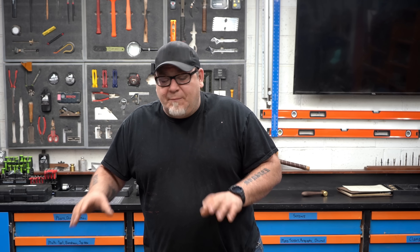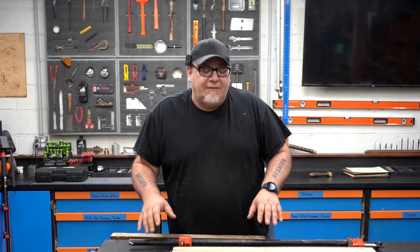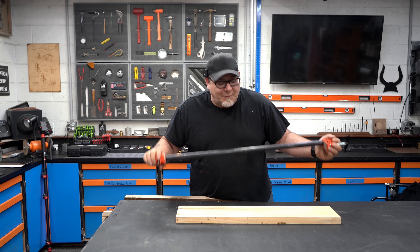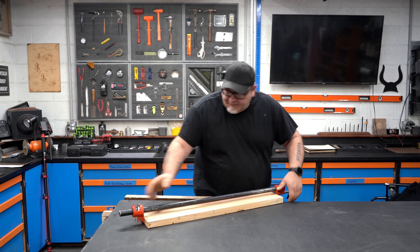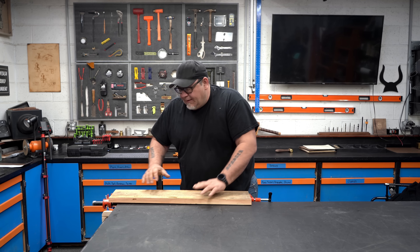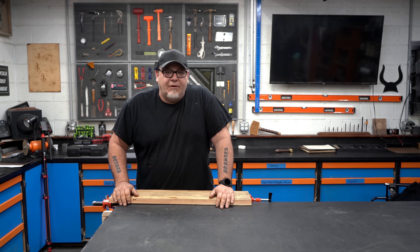Here's a third one — super simple. If you have a bench vise and you don't have dog holes in the top of your workbench, just take your pipe clamp, put it on your workpiece, tighten it down, and stick it in your bench vise. That gives you a nice hold so you can do some flat work, planing, scraping, whatever you want to do.